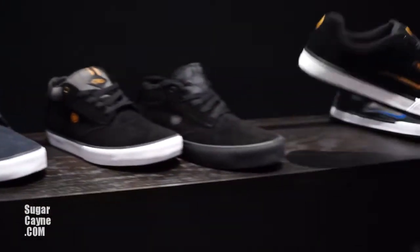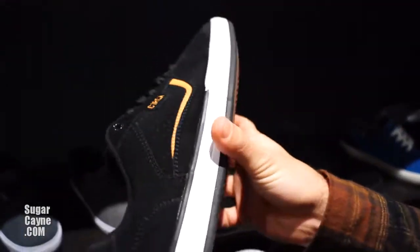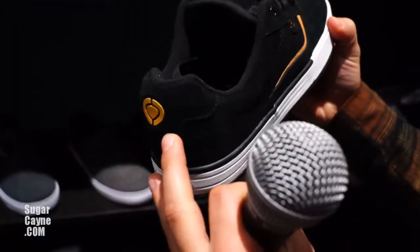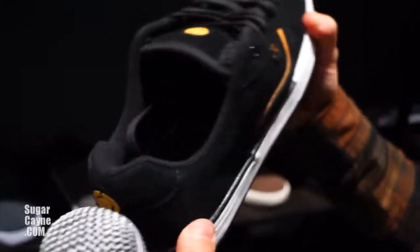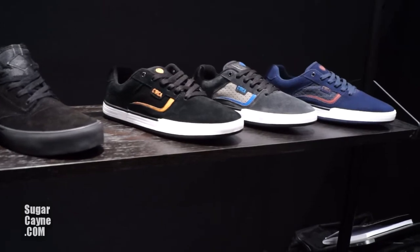Another new for fall — it's called the Isley. This is a cup sole, a little stiffer than the Jimmy Carlin if you need some more support. Jimmy's is durable, it's just more flexible.